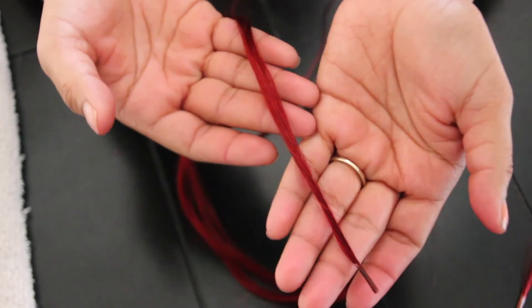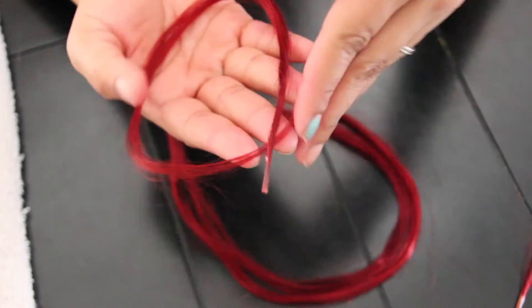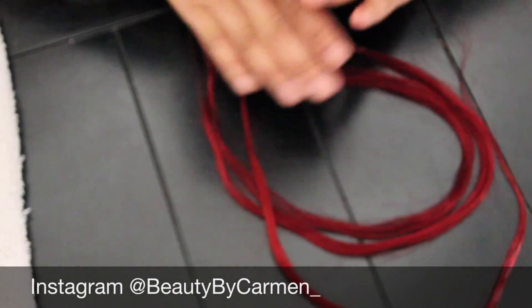That's how easy and simple it is to make these. I learned this when I was working at my first official hair salon as a licensed professional. I wanted to share this with all of you who are new in the industry — it's really easy to make individual hair extensions so you don't have to buy, say, 20 pieces for $100. You can just buy a weave, the big strand like I showed you. I hope you guys like it and have a great day.